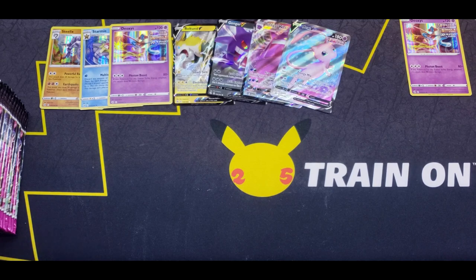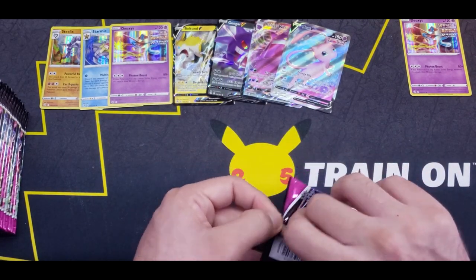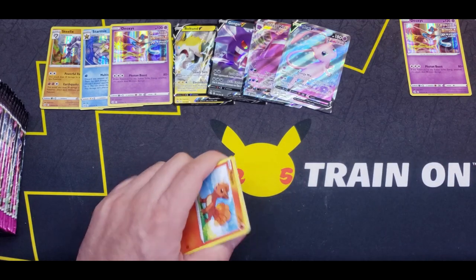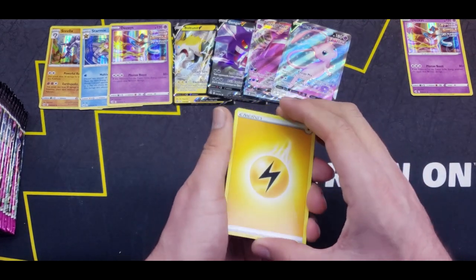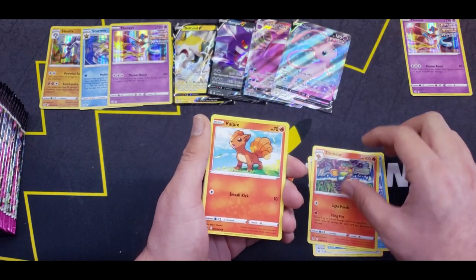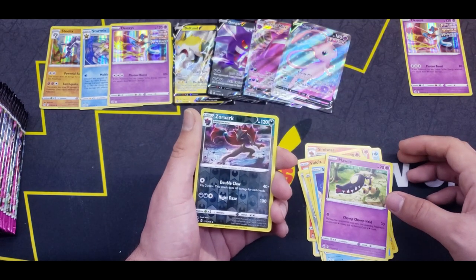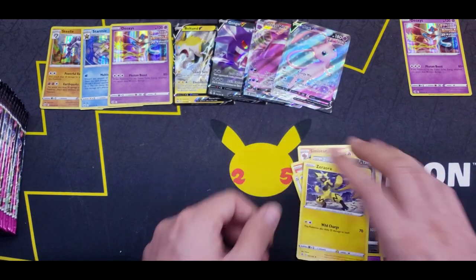Moving on to this Mew pack — treat us better this time. Four from the back, maybe Psychic Energy. Sponge Gloves, Froslass, Mismagius, Vulpix, Meltan, Toxel, Staryu, Mawile, Reverse Zoroark, and a Zeraora. Nice — right next to each other.